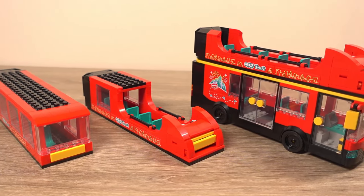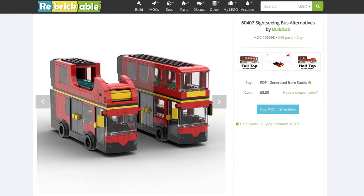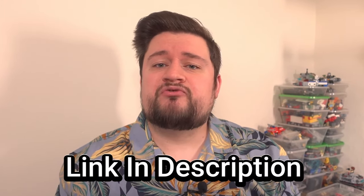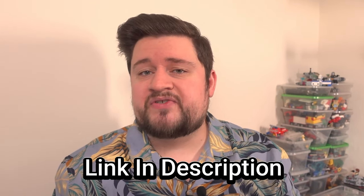If you are wanting to build any of these alternative models, I have made instructions for both models and these are available for purchase on Rebrickable for £3.50, or about $5 in the US. If you're interested I'll put a link in the description to the Rebrickable page where you can have a look and purchase them if you wish to.